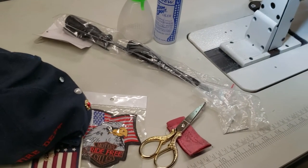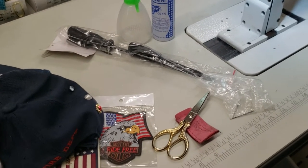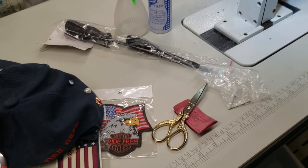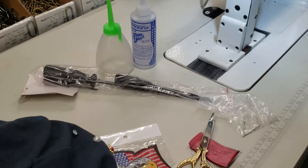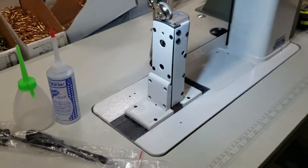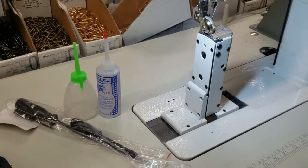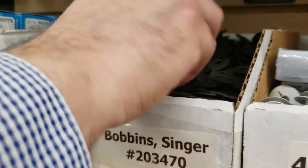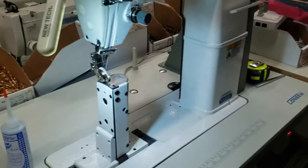The needle system is 134S — like the standard 134S. The bobbin is 20347. The 20347 is a single bobbin, very popular. We have them here — 20347 is the standard single bobbin, very nice.